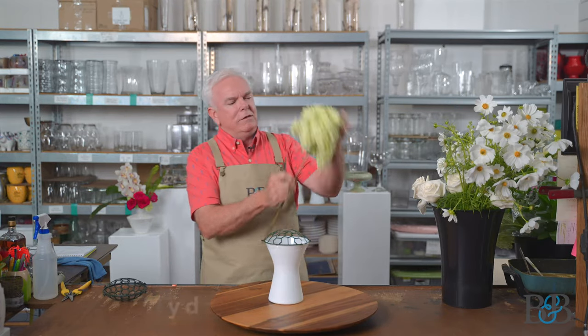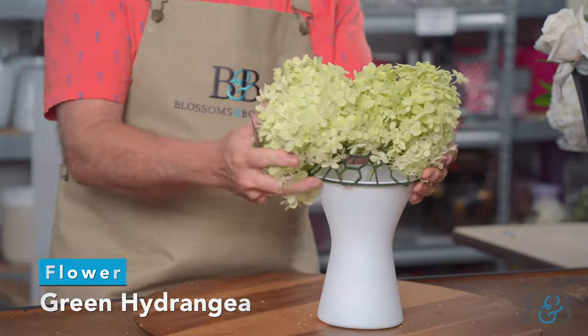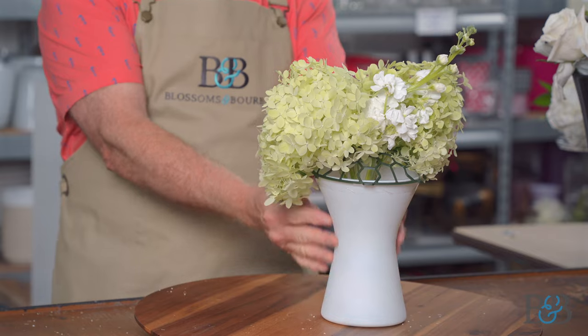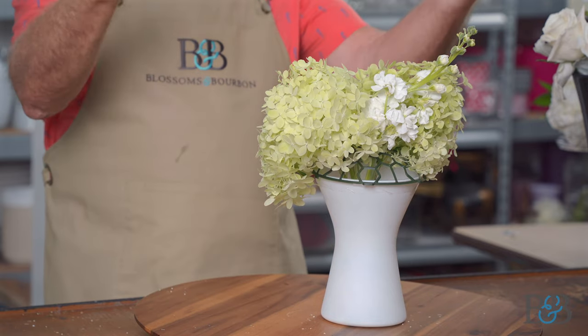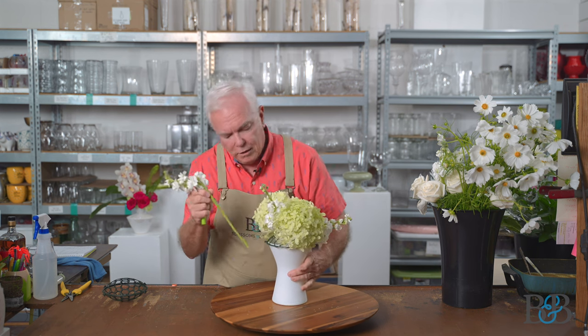We're going to start out with some green hydrangeas that I foraged from my yard. I'm cutting that a little bit low — this is actually going to be part of the mechanic; it's going to help hold other flowers in place. I also want that flower to cover a little bit of that mechanic down there with the Holly Chapel piece. The container flares out at the top, so I'm going to be creating something that has a little more openness at the top, a little more flow. You could certainly use this container for a low compact design, but I think the open, airy kind of flow is going to be where we're headed.